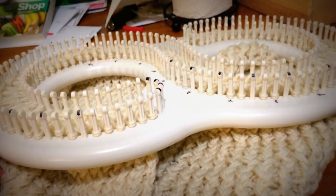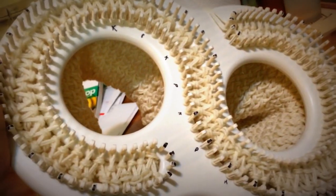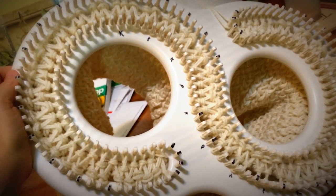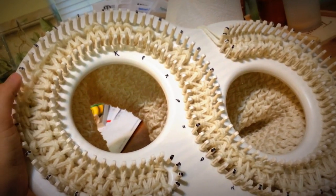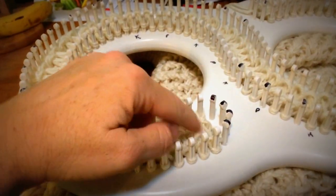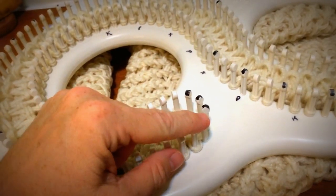Okay, so this is what I'm working on. This is the S-loom — don't mind my messy kitchen table! The S-loom is from The Knitting Board, and I got it at either Joann's or Michael's — actually my husband bought it for me, but you can find them at both stores. It's an S-shaped loom.